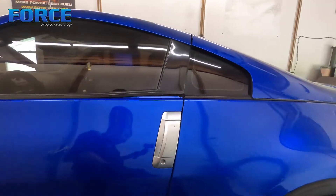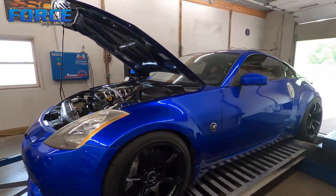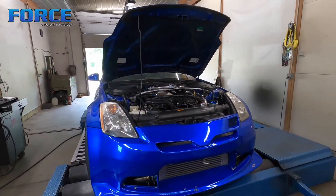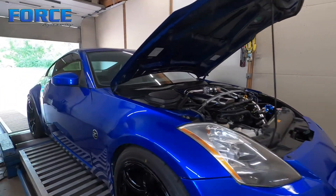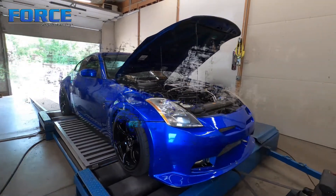We've had the car here before and the block had an external coolant crack in it, which is why he went through the bottom end and brought it back. The goal now is to dial in some drivability stuff and get the full throttle things dialed in. I don't really know much about the combination or what to expect, so we'll see what happens.